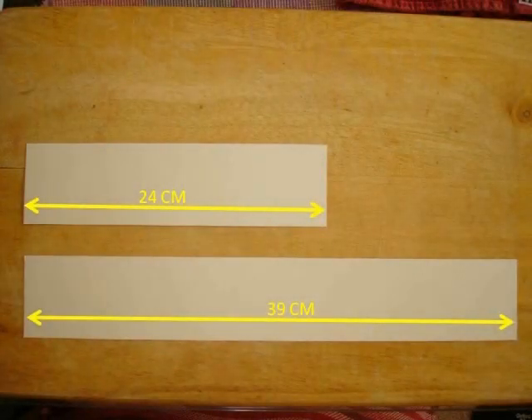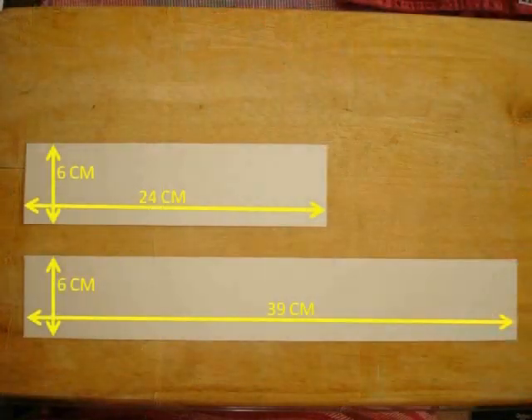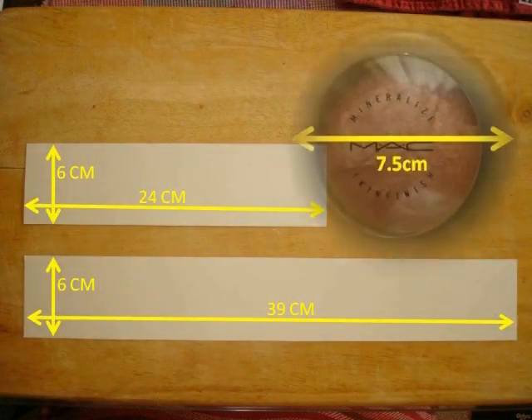I started cutting the vertical and horizontal dividers using the measurements noted earlier: 24 centimeters long for the horizontal dividers and 39 centimeters long for the vertical dividers. The height I set at 6 centimeters, determined by calculating 80% of the largest compact's diameter — the mineralized skin finish — which measured 7.5 centimeters.